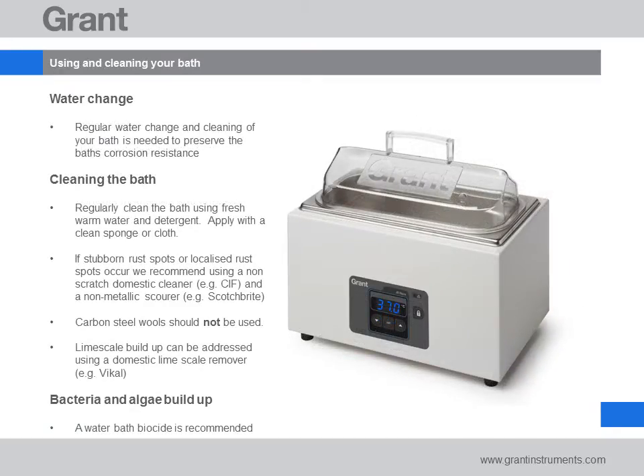All Grant water bath tanks are manufactured from high quality stainless steel. By following a few simple steps it's easy to maintain the corrosion resistance of your bath and enjoy years of trouble free use. We recommend changing the water and cleaning the bath regularly using a soft cloth and warm soapy water.